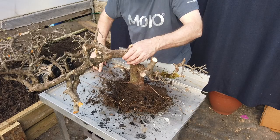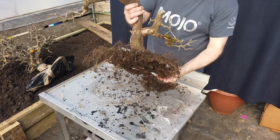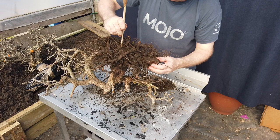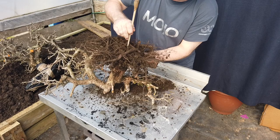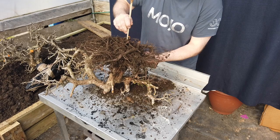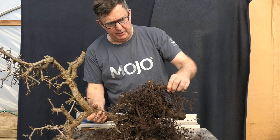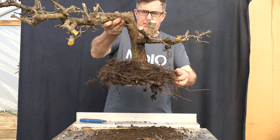That looks pretty good to me. I'll just tidy up a couple of these thicker roots. It's nice and flat — look at that, see how flat it is. I want to put in my own mix into this, but I'm not going to remove everything because there will be some beneficial stuff in there — some fungus in there which we want to keep. We do have a really good nebari on this which I'm very pleased about. In a perfect world I'd like to plant it at an angle to really lose that thick root under the ground.